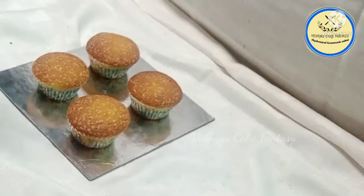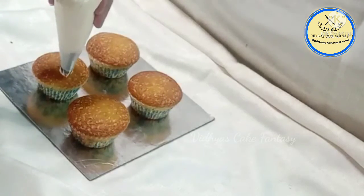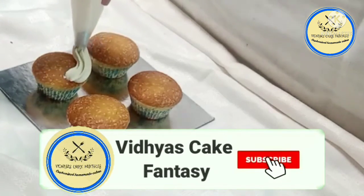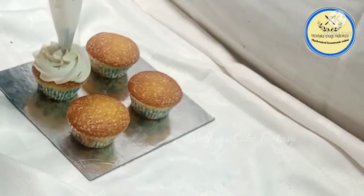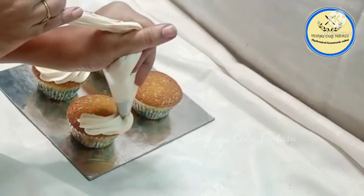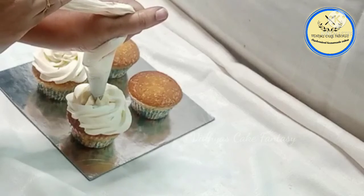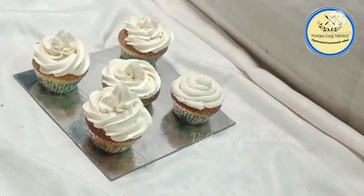I have used a 1M nozzle and I'm going to give a swirl design to the cupcake. If you don't want buttercream, you can skip this step. Our cupcake with buttercream frosting is ready — thanks for watching!